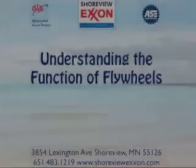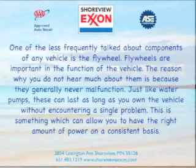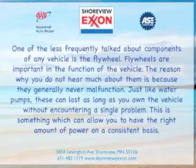Understanding the function of flywheels. One of the less frequently talked about components of any vehicle is the flywheel. Flywheels are important in the function of the vehicle. The reason why you don't hear much about them is because they generally never malfunction.